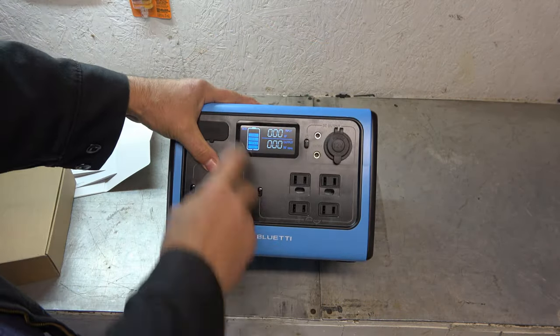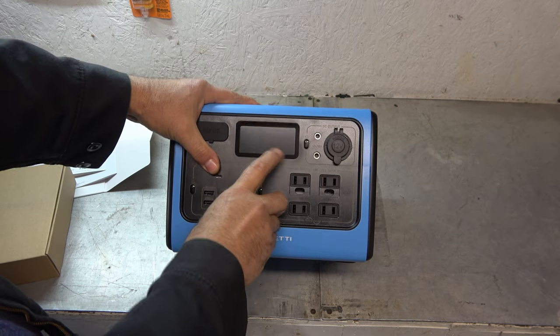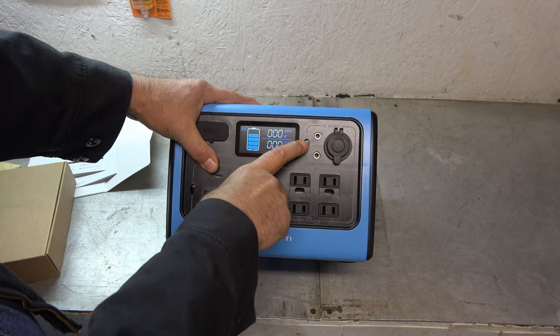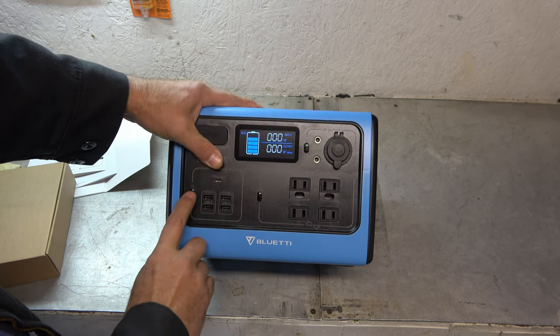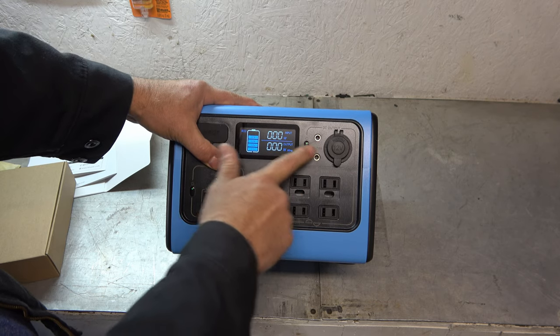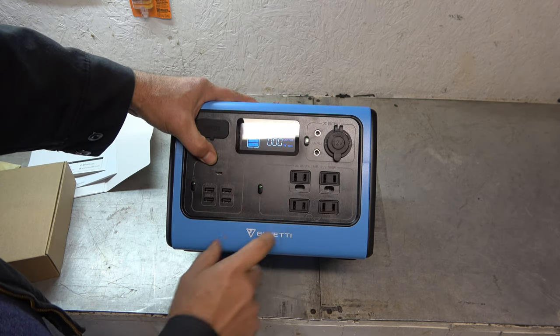Let me turn it on. Nice colored screen here — zero percent in, zero percent out. Turn that back on, and you can see there are little lights that light up when I turn on the various outputs. I like this — you can run all of them at the same time.